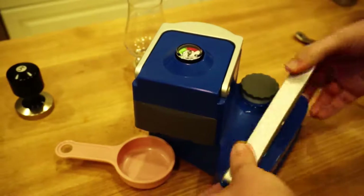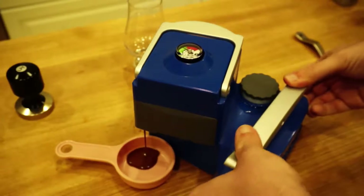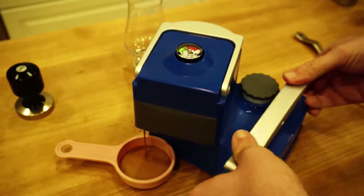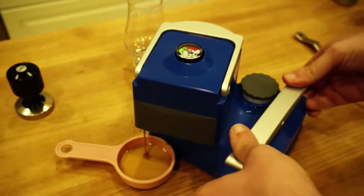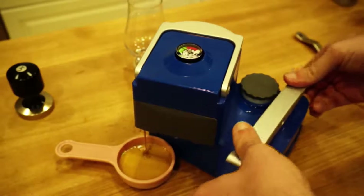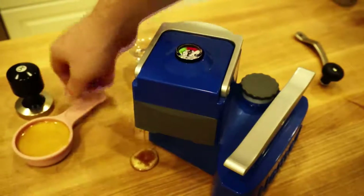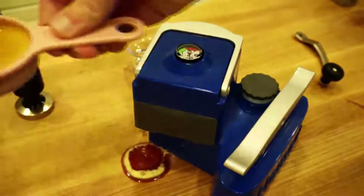And now what I'm doing is I'm getting the pressure up and we're at about eight bars now — eight to nine. And that's looking really good coming out of there. I'm eyeballing this, but you could weigh it on a scale — that would probably be a good idea. But as we're about there, I'm just going to stop. Pull that out.